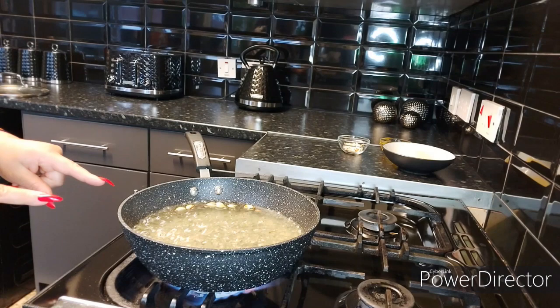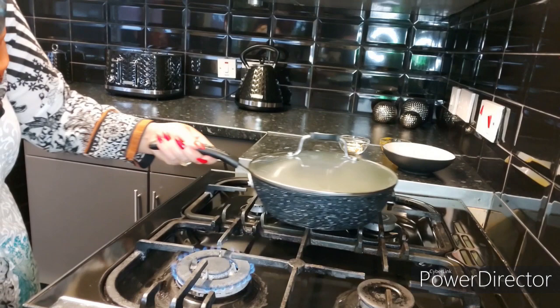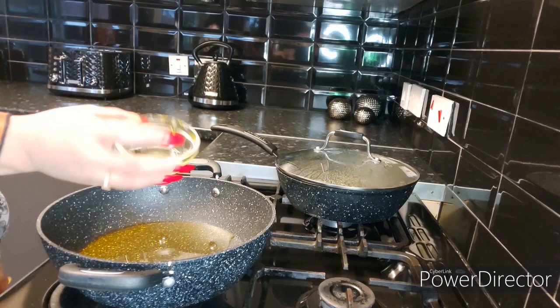The sugar syrup has boiled and has the full boil that we want. Now we're going to cover it with a lid and put it on a closed gas at the back. Now we need to make our semolina — for that I'm going to add half a cup of ghee into a skillet.